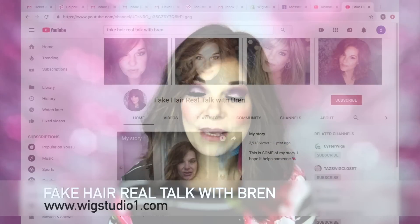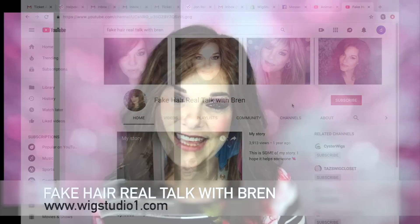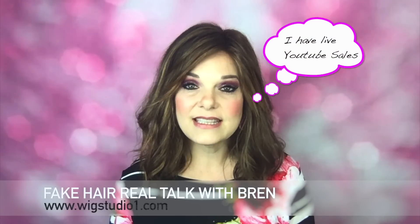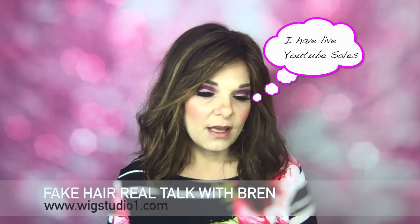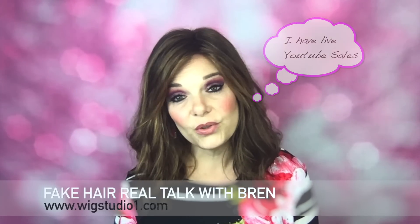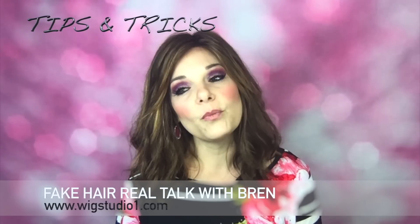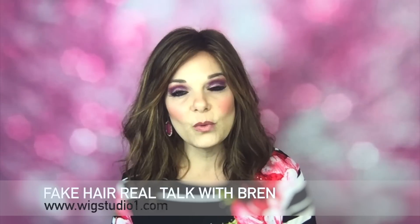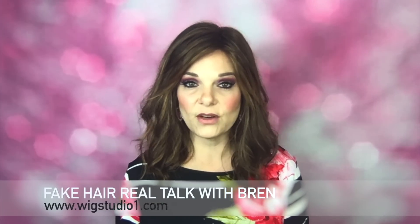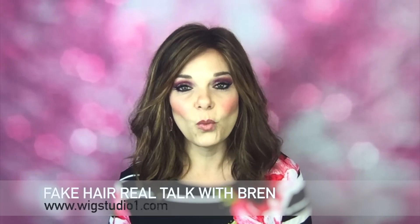Hi, my lovely ladies! My name is Bren and I am coming to you from Fake Hair Real Talk with Bren. If you are interested in purchasing some of my pieces — my own personal pieces or pieces that I've reviewed — I also talk about tips and tricks from what I learned when we went up to Seattle with Jon Renau. I became Core One and Core Two certified, so I'm going to start sharing more of what I learned during that trip.